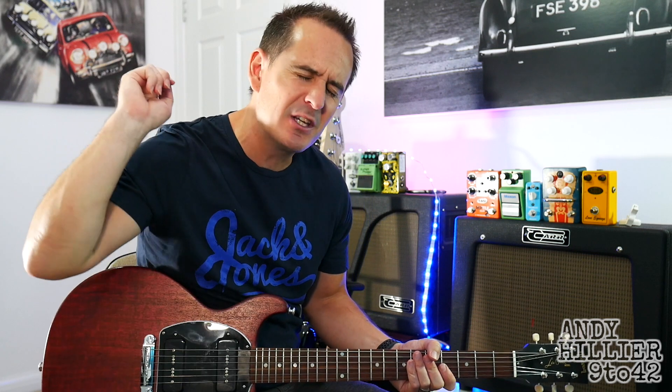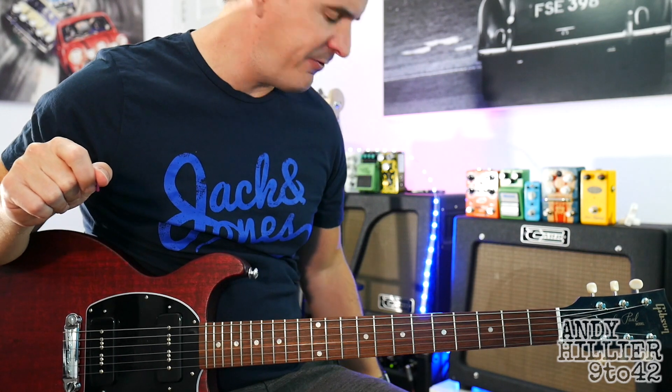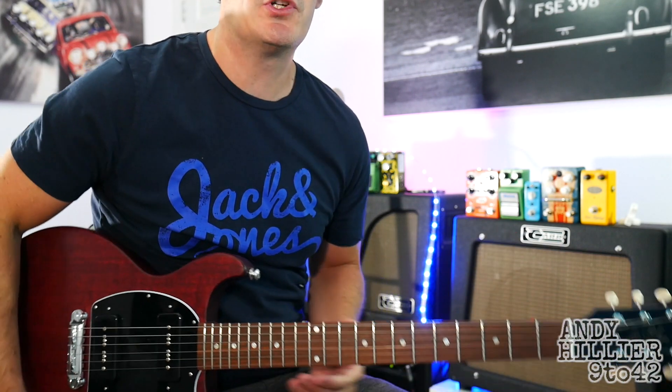Just before I teach you it, if you wouldn't mind subscribing to my channel which is Andy Hillier, give me a like on the video and also leave some comments in the comment section including any songs you want to learn — I'll try and do a video for you. For my sound today I'm using a fuzz pedal, a Flatly Solaris, cranked up to the maximum.